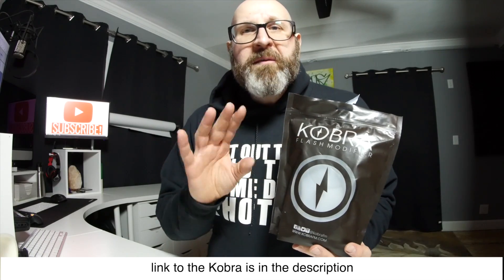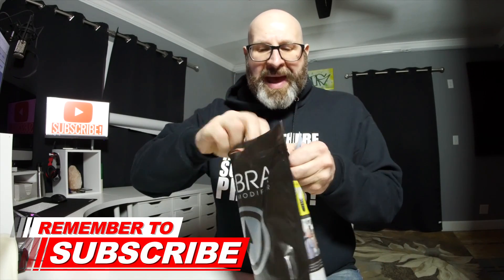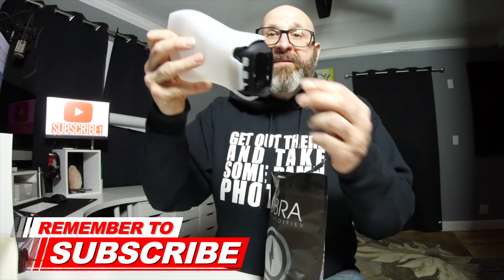The Cobra Flash Modifier exists in the same category as your Gary Fong Light Sphere and your MagMod stuff. What I've got here is the Cobra Flash Modifier full kit. This costs $100. Inside this bag you get the Cobra Flash Modifier itself with the grip that goes on your flash, and this little wallet that has six different gels in it.